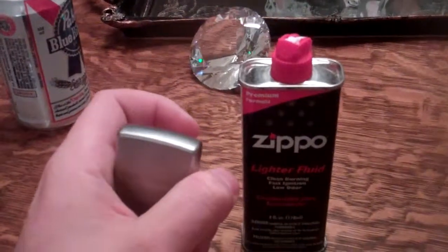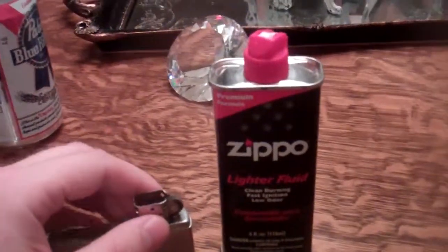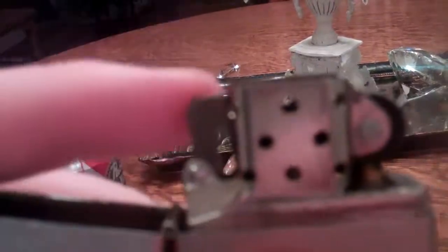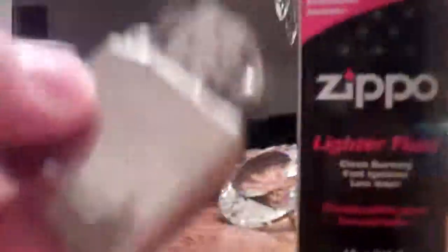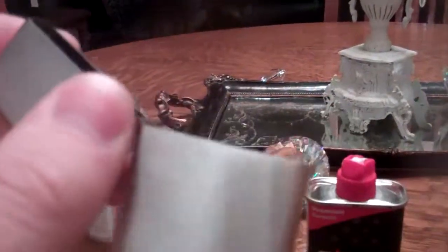First, to add the fuel, flip the top off. Then you're going to want to pop this piece up right here, because that's what locks the Zippo into the case. Now we're just going to pull up — this is the actual functioning part of the Zippo. This is just the metal case that it stays in. I have the plain original one because I kind of like the simplicity of it.